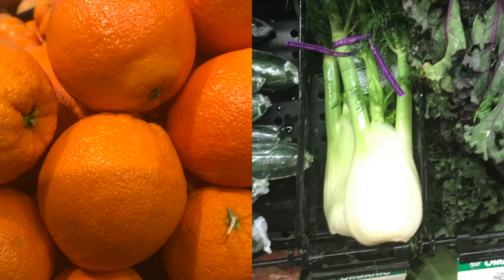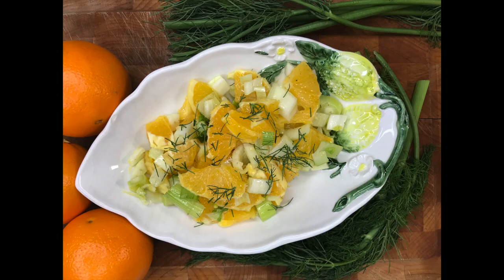In my opinion, this right here is the best winter salad since oranges and fennel are in season during the winter in the United States. This salad is a really good way to get your vitamin C intake. If you don't know about fennel, here's a scoop.